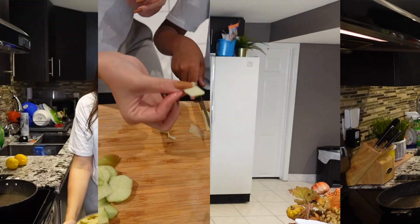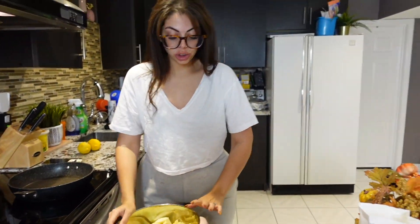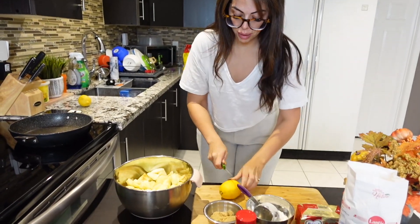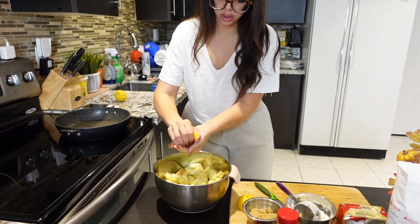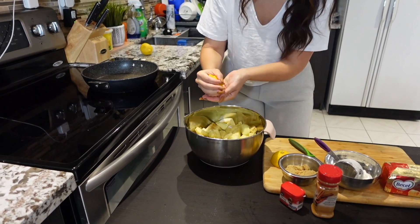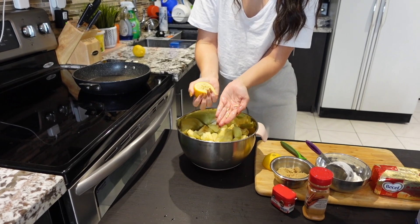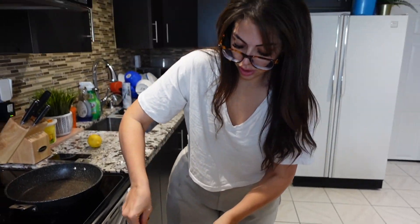Okay guys, so now I have all my apples cut up. I cut about 10 of them because I'm going to try to do two pies and some little apple tarts. What I'm going to do is cut a lemon in half, squeeze it to cover the apples — hold it like this so you catch all the seeds — and mix that a bit.